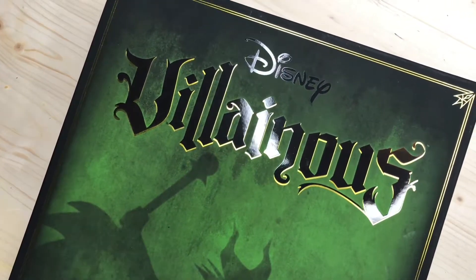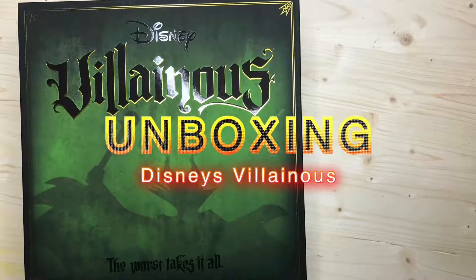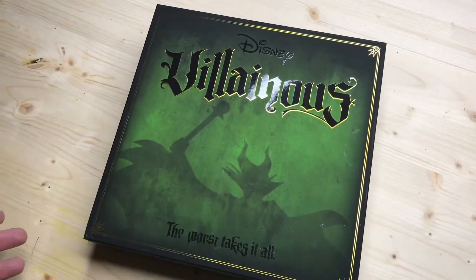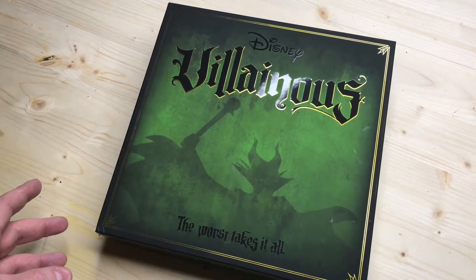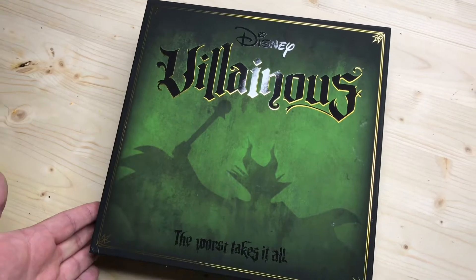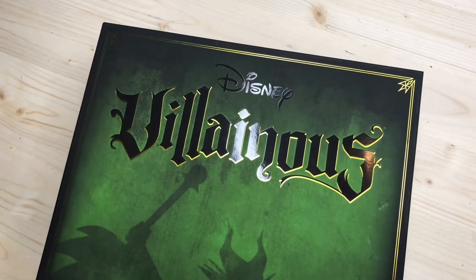Today we're going to do something a little different than normal. We're checking out an unboxing of Disney's Villainous. You know that I love board games if you've been here for any length of time. I love Monopoly, but I definitely love any board game really. This is a Disney board game called Villainous — a fairly new release that I just picked up the other day. So let's do a quick unboxing and take a look at what's inside.